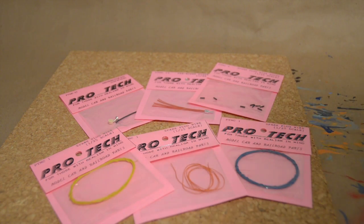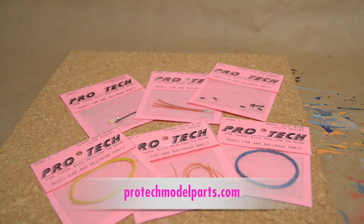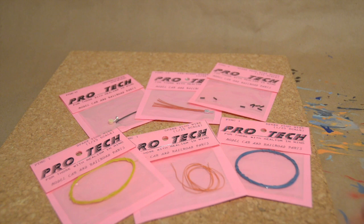Hey everyone, welcome back to Paul's Model Works. I wanted to share with you guys real quickly here what I have been using to do the distributor wiring and distributor caps and all that on my models. ProTech has sent me these things and some of you guys had asked what I've been using, so this is just a basic look at what ProTech has to offer in their distributor wiring.